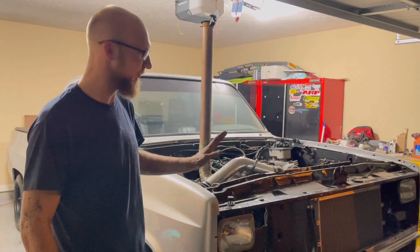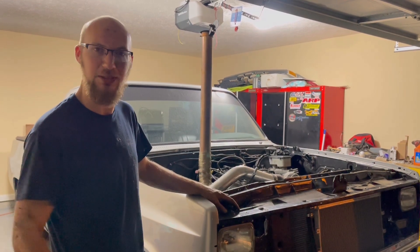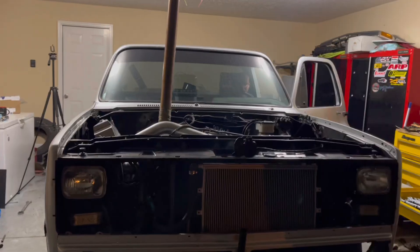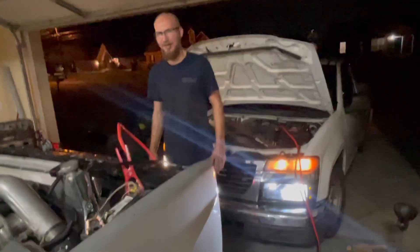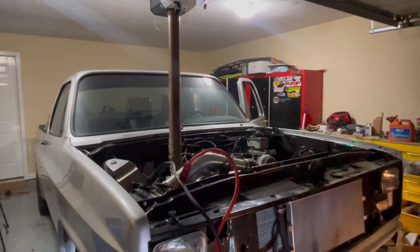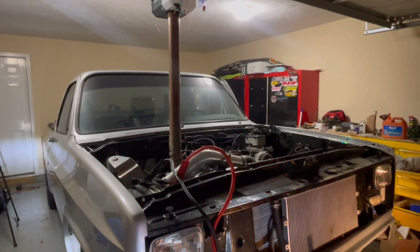We're ready to fire this thing up. No big issues so far except for a tiny little water leak in the water pump, but I'll probably just worry about that tomorrow. Other than that, it looks pretty much ready to go. The battery might just be dead. If you want to do this, you want to put your black one on the red one so the battery can blow up in your face — that's like the worst first start ever.